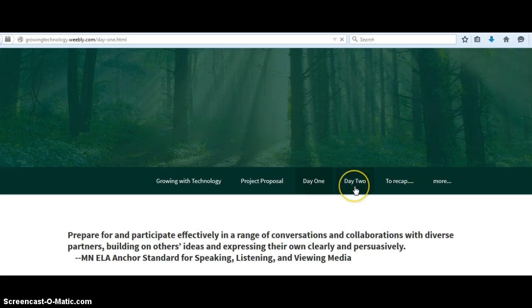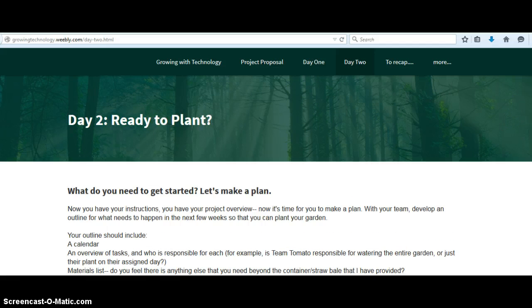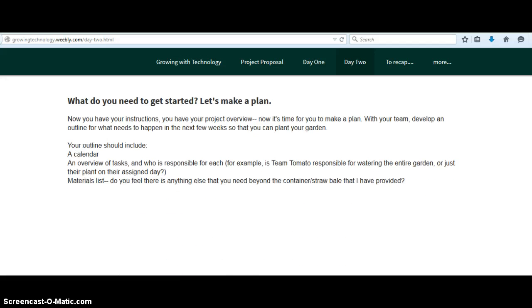So then they go to Day 2, and this is where they need to make an outline for their project overview. I kind of left this really wide open, and I feel like that's one of the ways to differentiate. I should probably add in here something that they need to do it using some kind of technology base. I'm still working on it.